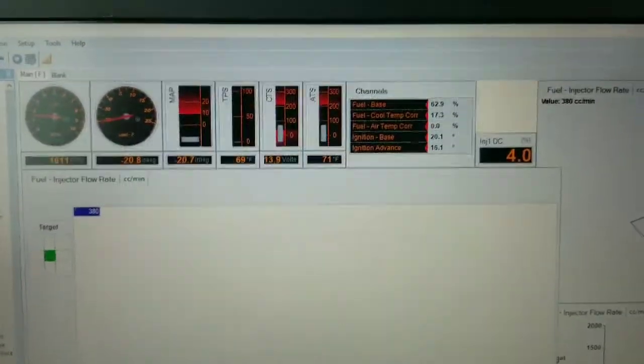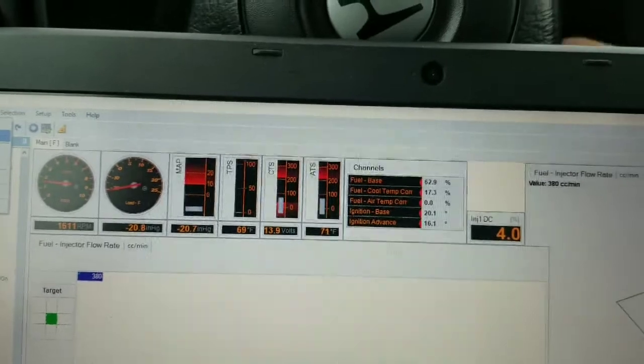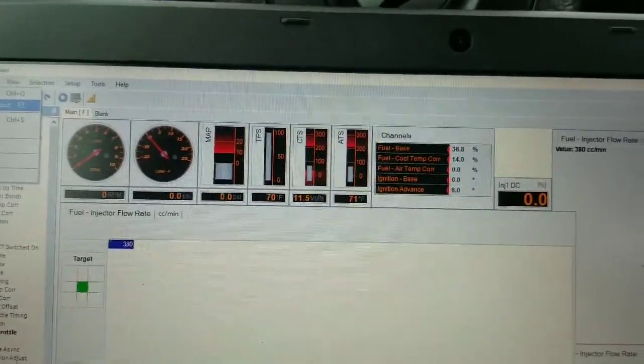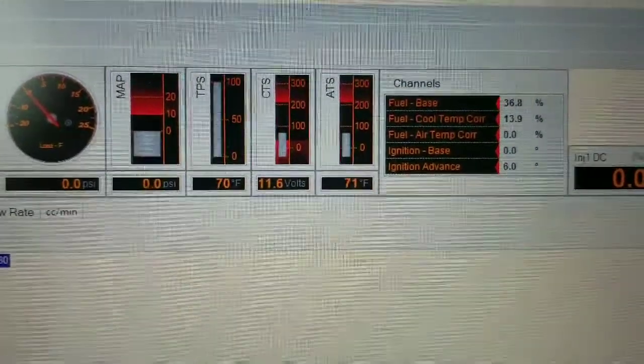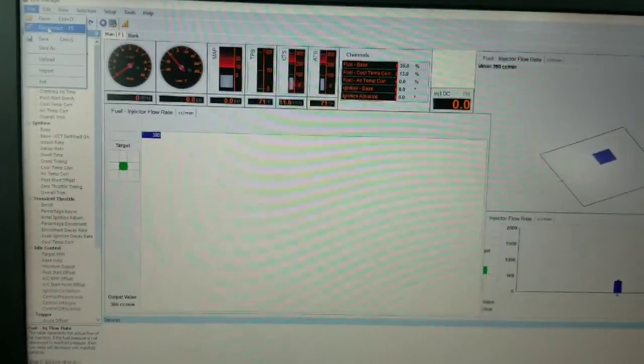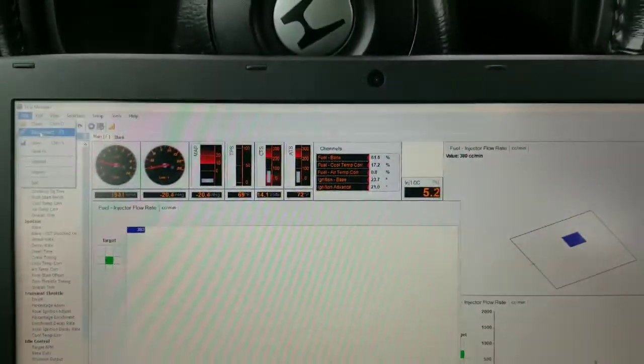Let me turn the car back on. You're gonna see the readings of the TPS — it's a good way to know you're really connected. With the Haltech stuff it's already all loaded up, so all you gotta do is just hit the start button and it starts right up and runs.